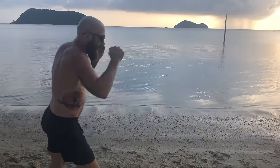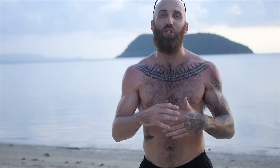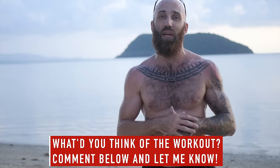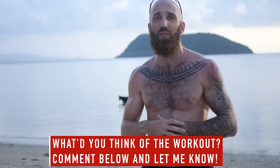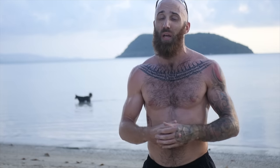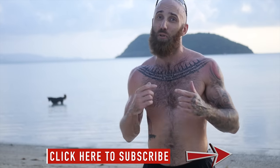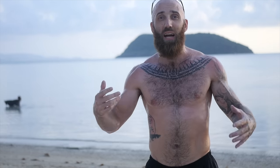Thank you so much for watching. I hope you enjoyed that shadow Muay Thai workout and took a thing or two that you can add to your own training sessions. If you liked this video make sure to let me know so I can create more. Comment below, let me know what you thought, if there's anything you want me to add to future workouts, or anything you feel like you learned. Make sure you subscribe because I'm coming out with a ton of content — and check out my free Muay Thai master class if you want to take your striking to the next level. We're here in Thailand — I'm the Muay Thai Guy, I'll catch you next time.